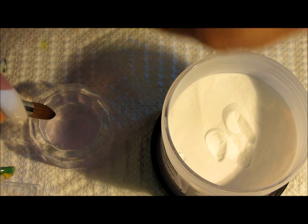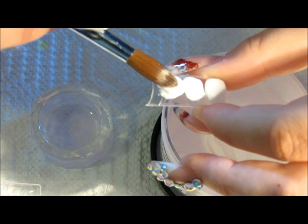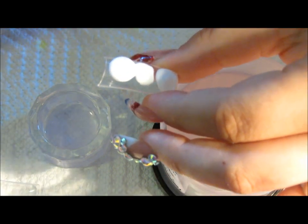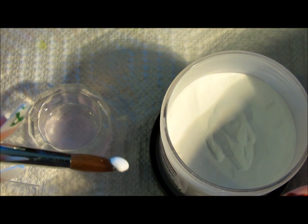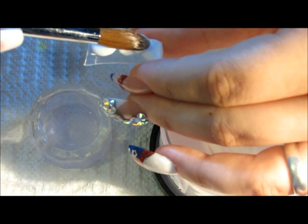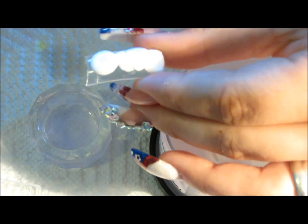Now I'm going to show you a regular-type consistency — dip for one, two, three — let it self-level for just a moment, and you're able to start patting that into place. One tip I found: if you see your ball is too runny, you can take the rest of the liquid out of the back of your brush by pressing it onto a napkin. This will dry it out just a little bit and leave your consistency nice and smooth as if you picked up a regular ball. It's easy, so you don't waste too much monomer or powder.